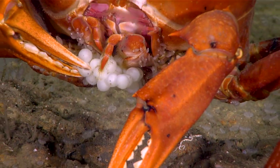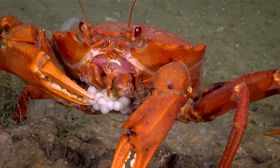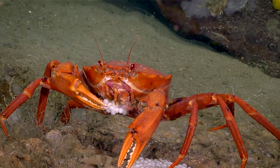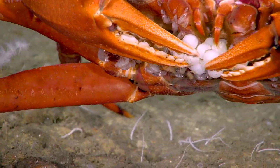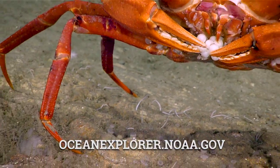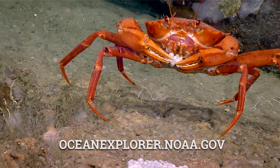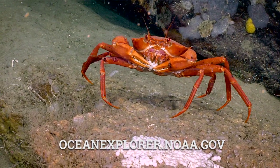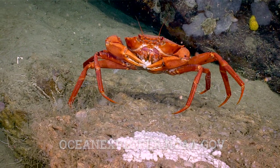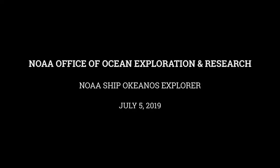Oh my goodness. That was really cool. I've never seen fish eggs personally laid on the sea floor before, and then to see them being predated on at the same time was a really interesting observation.